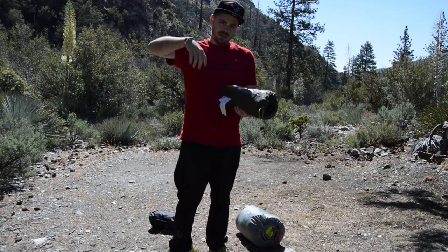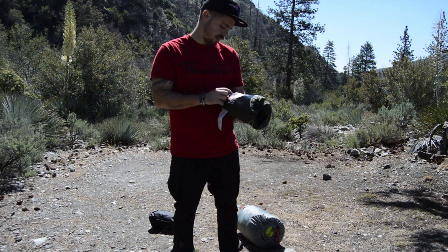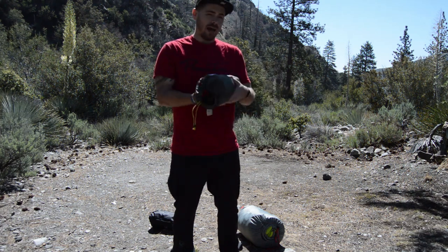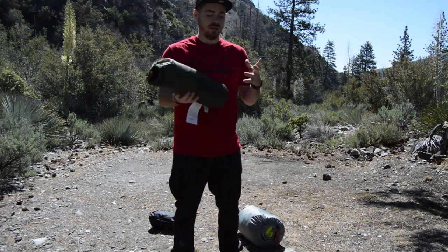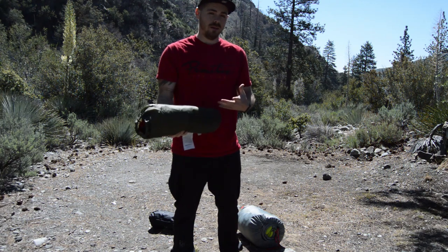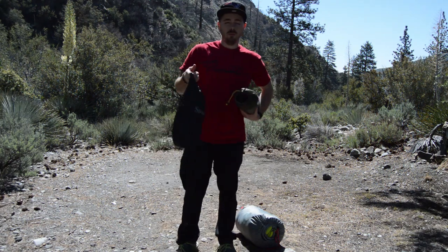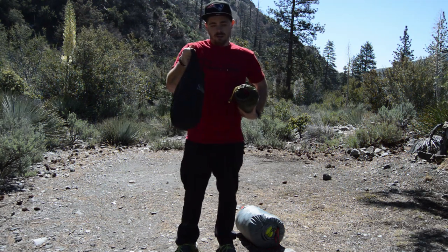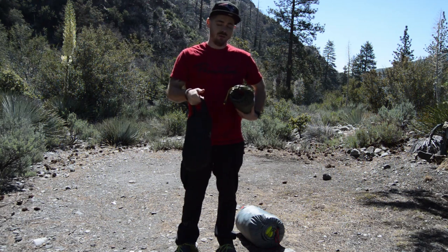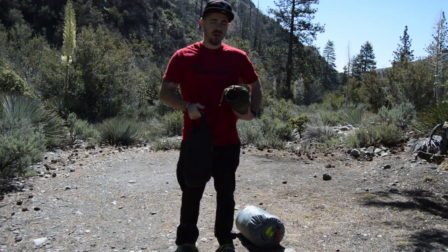Hey guys, this is Brett Wilson. My tent situation is a one-person lightweight backpack tent, only meant for one person. I haven't really tried this out yet and I cannot wait to try it and tell you guys how I feel about it. I also got a four-point-eight-inch sleeping pad for my sleeping bag, so I will not get cold on the bottom of the ground — it will contain my heat. Can't wait to try it.